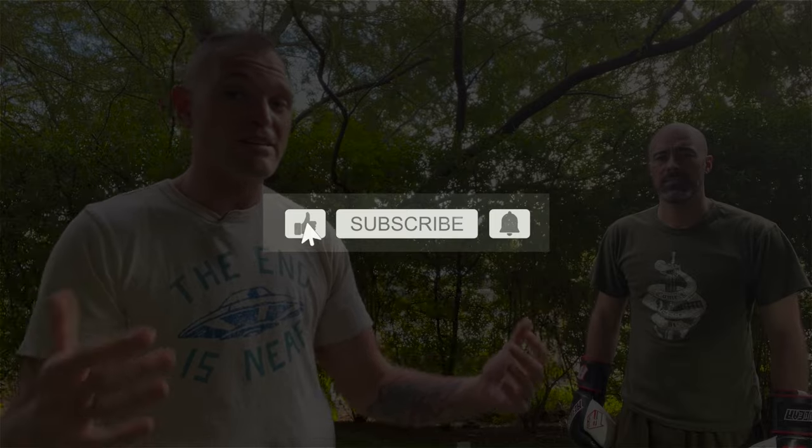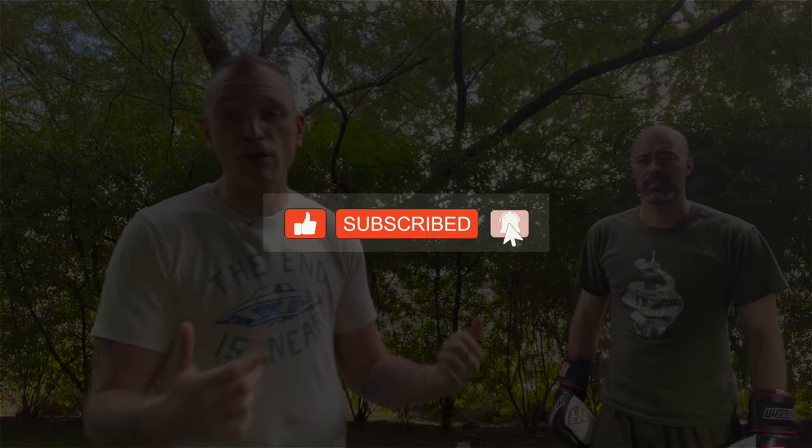If you have any questions, comments, or concerns, hit me up in the comments. Like, subscribe, share. GutterFightingSecrets.com is the website if you want to learn some serious street fighting stuff. Remember: the end is near. Until next time — you are your first and last line of defense. Cheers.